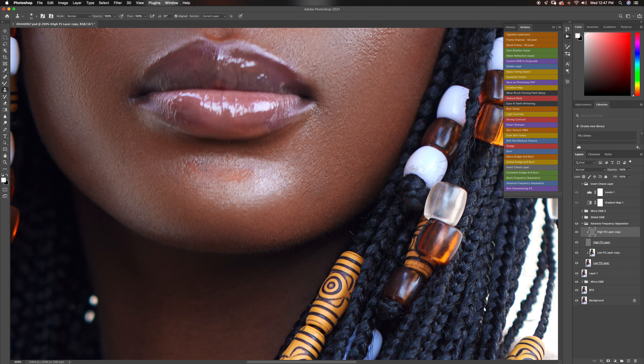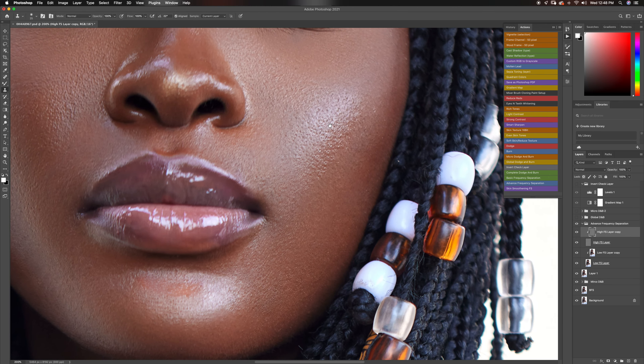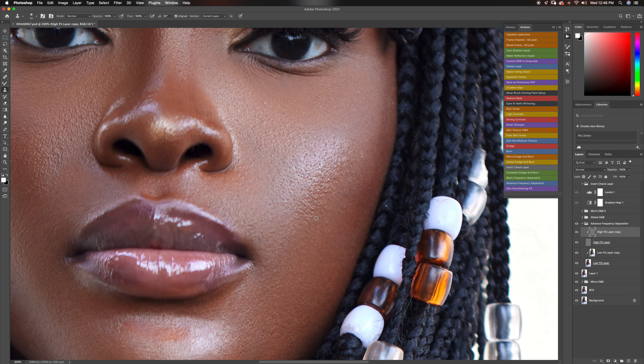Don't forget, for the most part people are not going to see your image this zoomed in, but when you work on the textures like this, they just look smoother when zoomed out. We are making a lot of progress. Wherever you have textures that are not even, just make sure you even those textures out — the entire image just looks better that way.